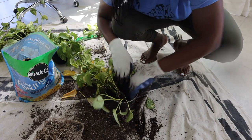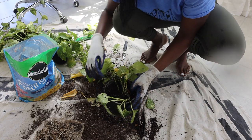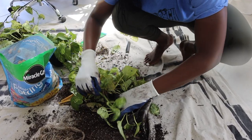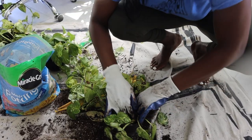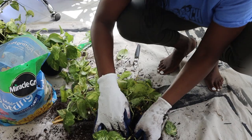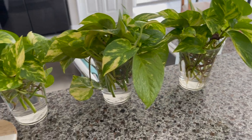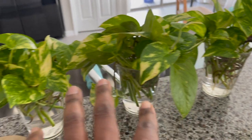Then basically what I'll do is go back and repot with new soil and plant food, just so we can like — it's almost like we're starting over. So it's been a few weeks since I was clearing out the plants and repotting everything. What I didn't show that day is that I actually started propagating some more of these so I can fill up the top.